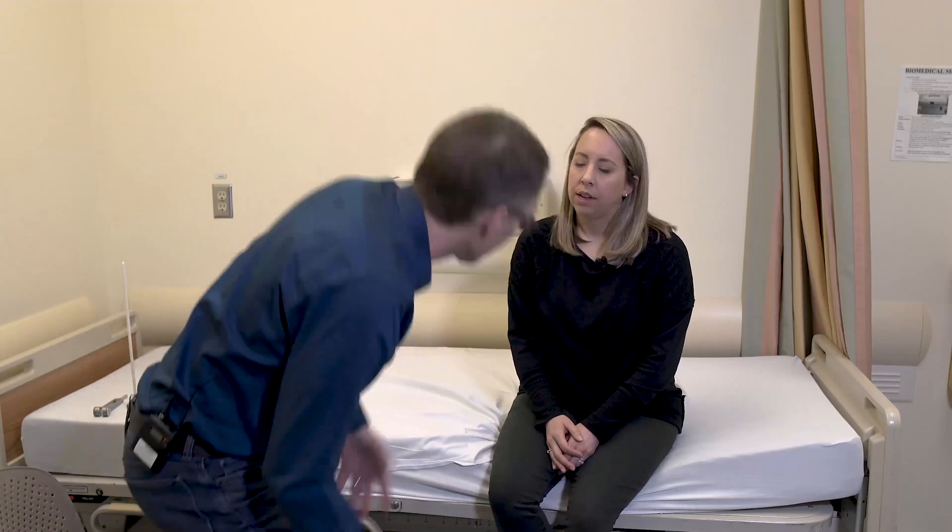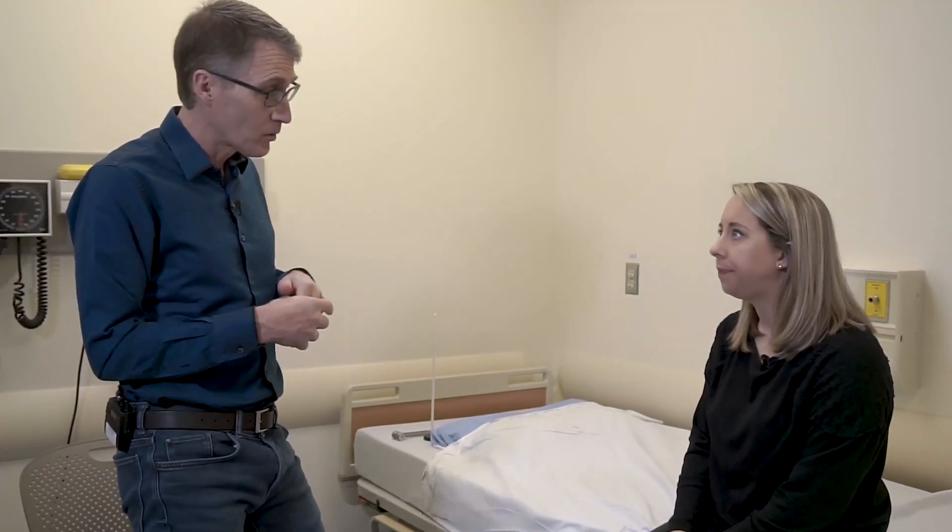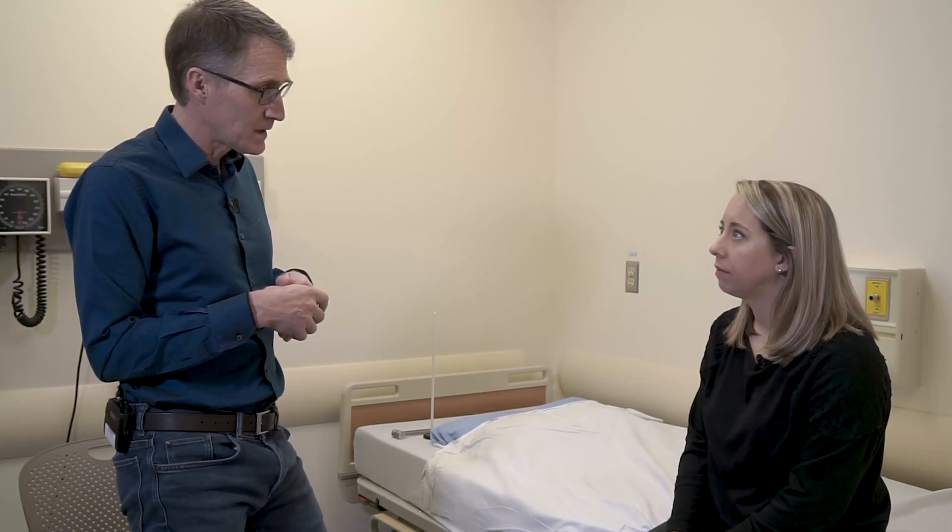What we've established is that there's definitely some proximal weakness. She did tell us that it was hard sometimes to get out of a chair or get up from the ground, and that her gait was off a bit too.